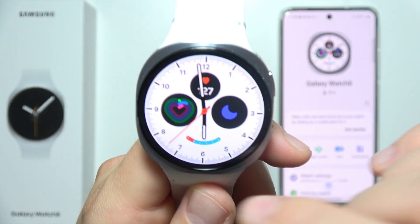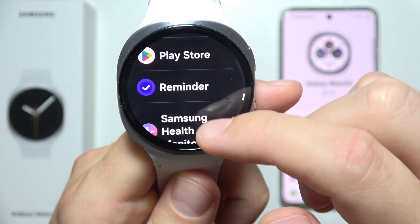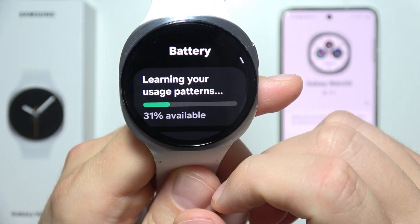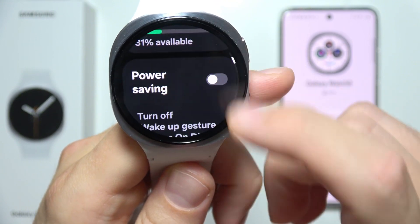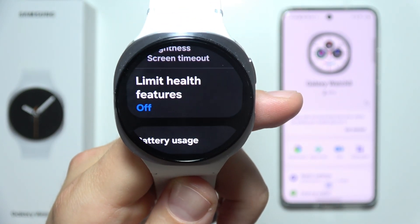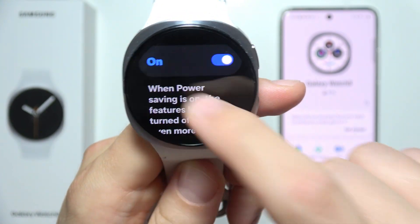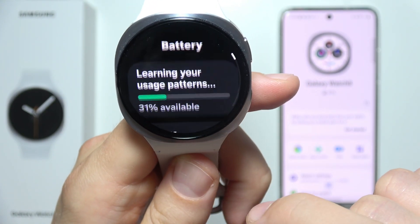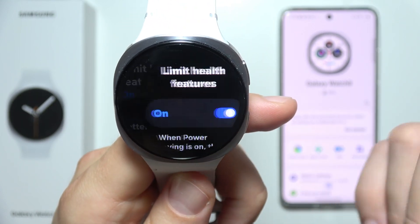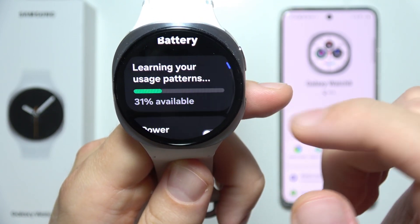First, start from the watch itself by going to Settings. Scroll all the way down and go to Battery. Make sure that you turn off Power Saving mode. If you do use it, make sure to turn off 'Limit Health Features' — by default it's turned on, and when battery saver is active, it won't properly measure your sleep data. So either turn that off or simply disable Power Saving mode entirely.